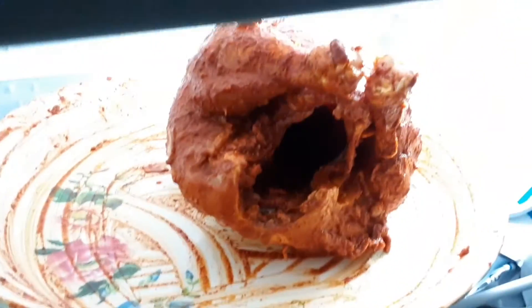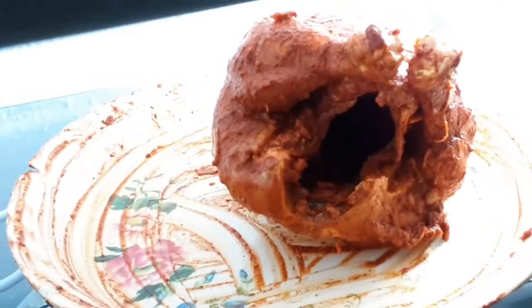You can even see into the chicken — the whole meat, how everything is going. This is how it looks when you put it in the fridge.